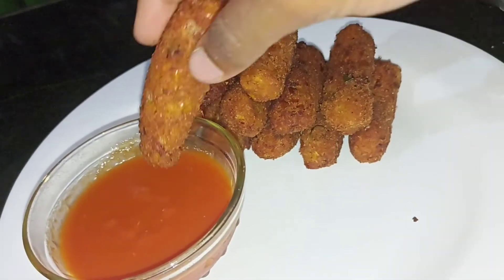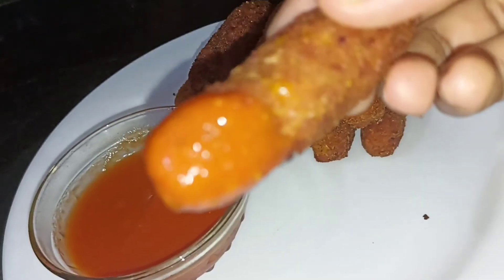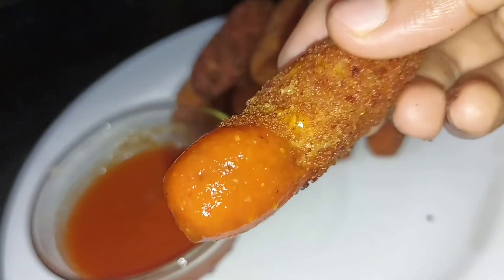The corn cutlet is super ready for you! If you want to try the recipe, let me know in the comments. Thank you so much!